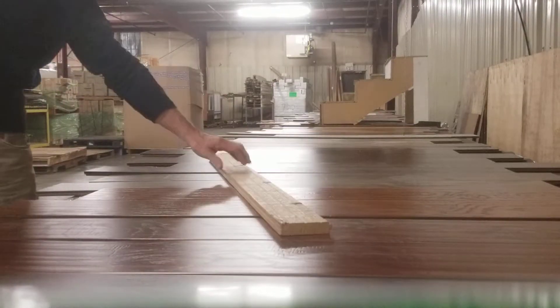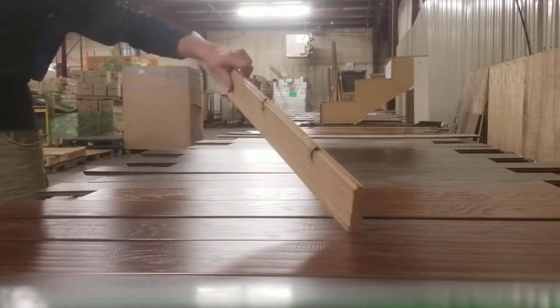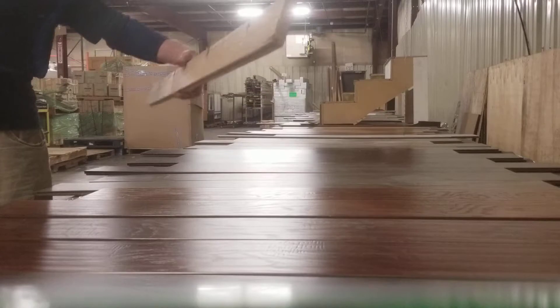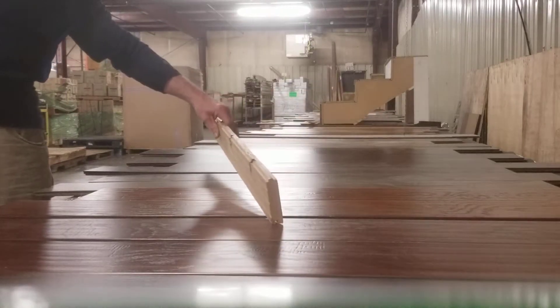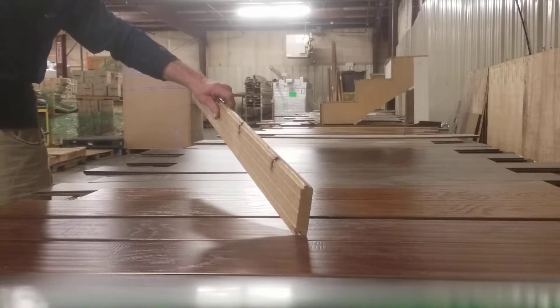It's three-quarter inch solid hardwood — white oak, three inches wide, random length. The Janka rating on this is 1360 on white oak, 1260 on red oak. That's a factor of hardness and durability.